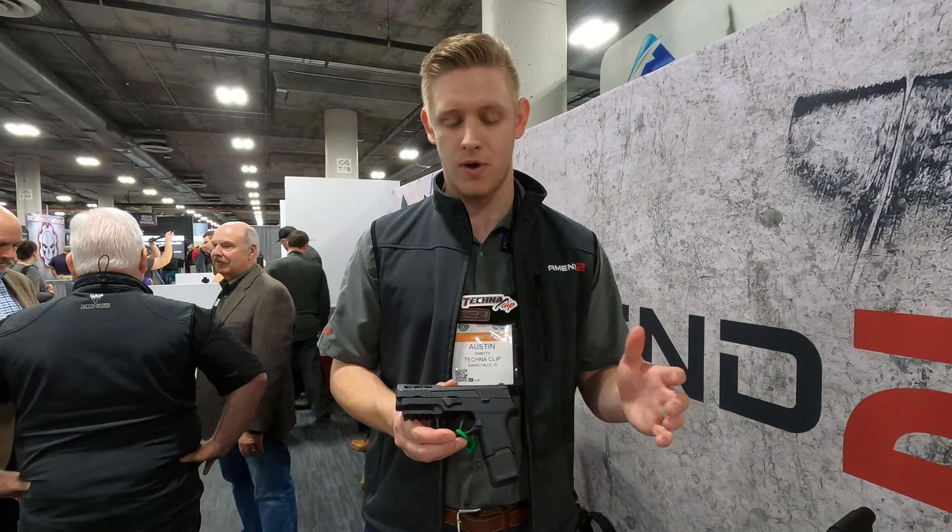All right, that was Austin here with Amend2 and the S300, their brand-new grip module. They'll be coming out end of June, and I'm going to try and talk them into sending one out to me for T&E since I have an EDC P320 and a P365.